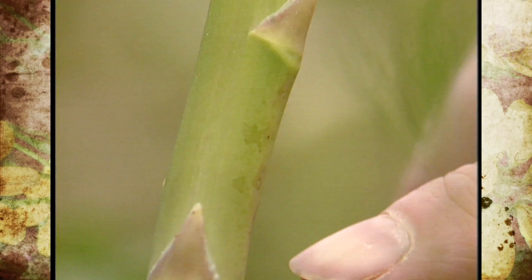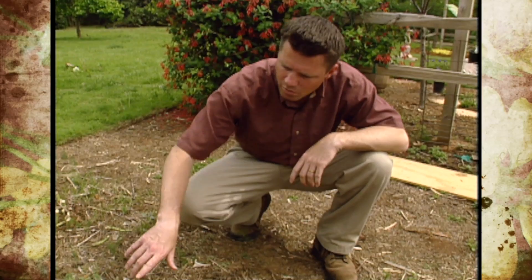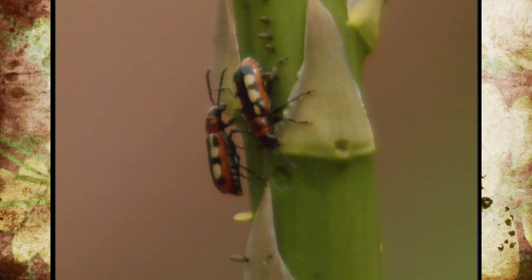They don't do a lot of damage, but they can do some. They feed on the spears, causing scarring and browning. Another annoying thing they do is lay their eggs on the tips of the spears or near the tips.